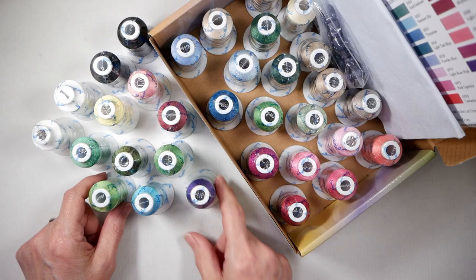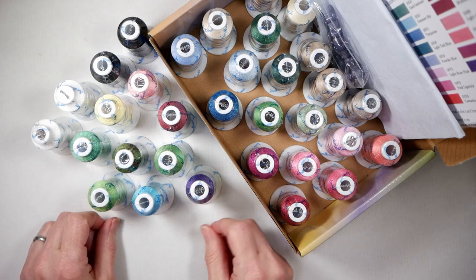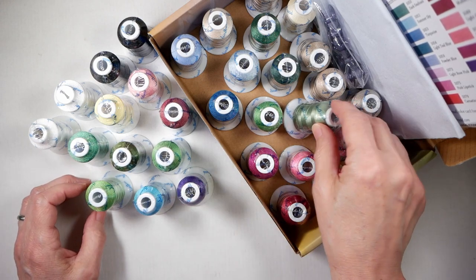Hey folks, I'm Lucy with Bellahoo Creations and this week I have two giveaways for you. They're not big, but let me show you what I got. One of the giveaway prizes is this thread set by SimThread, which I got off of Amazon. I actually got two by accident, so I'm giving one away — it's got 32 different spools of thread, all brand new and still wrapped.